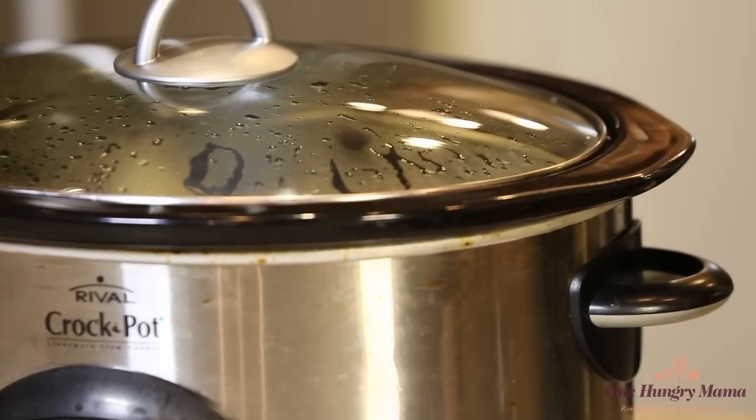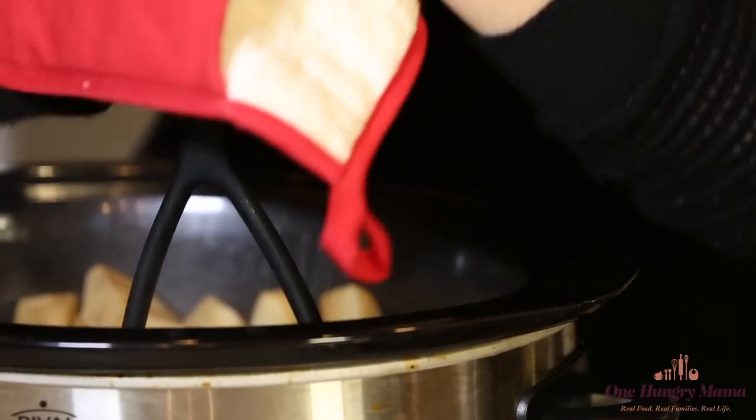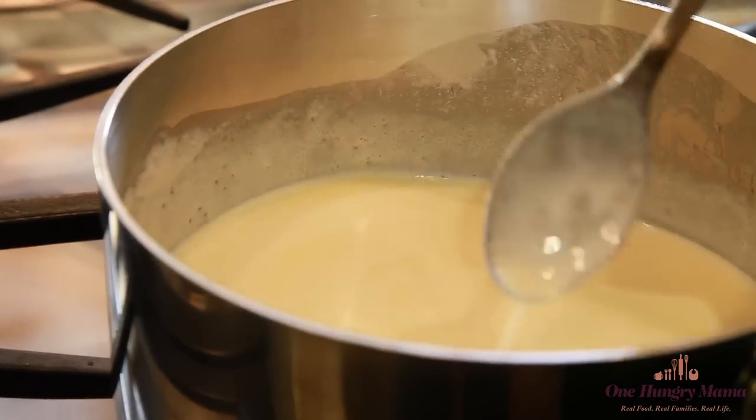That's pretty much it until it's time to mash. When the potatoes are done, mash them up — you don't need to add anything else at this point. Just get mashing, and when they're at the right consistency you're going to add some milk and butter that have been heated up together. Now if these are holiday potatoes and you want a really rich and creamy mashed potato, heat up cream and butter instead of milk.